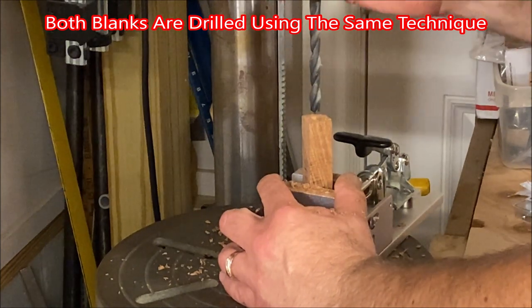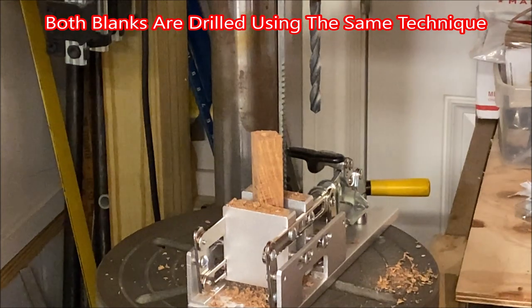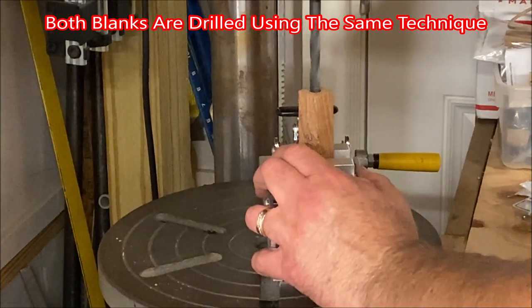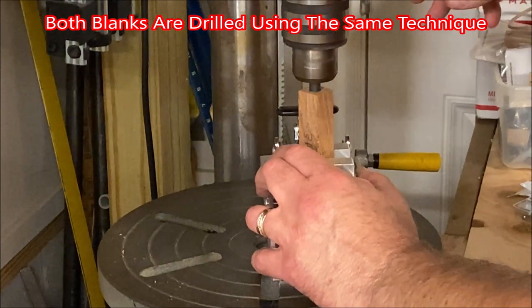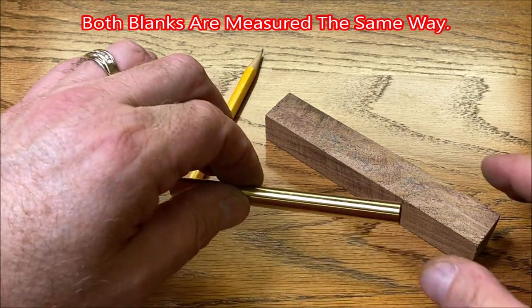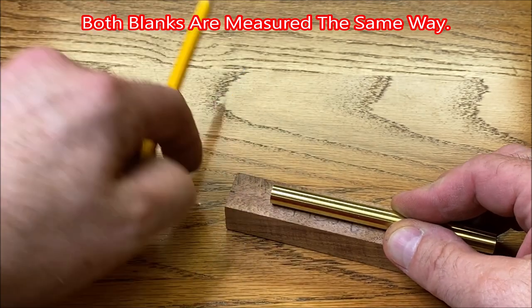We've reached the maximum movement we have with our drill press. It's time to re-chuck our bit and move the blank up onto the bit to finish drilling. With the blank drilled to the proper depth, we're going to use our tube to measure the length of blank we need to cut off at the bandsaw.